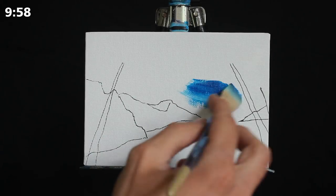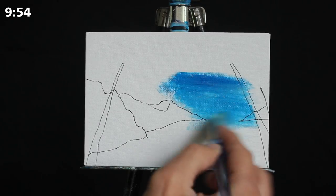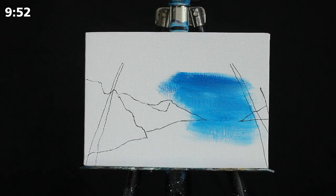Greetings and welcome to today's 10 minute painting lesson. We're going to begin here today as we generally do with our large damp square-headed brush.